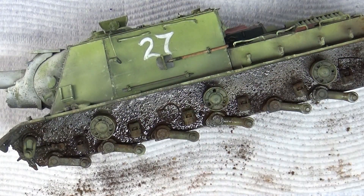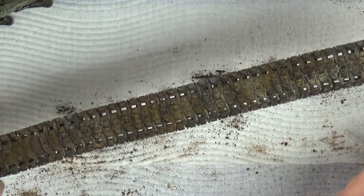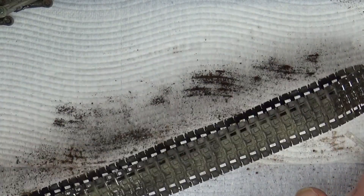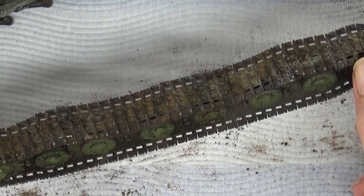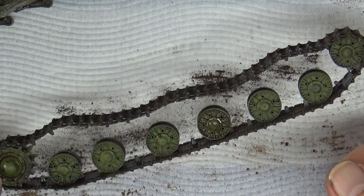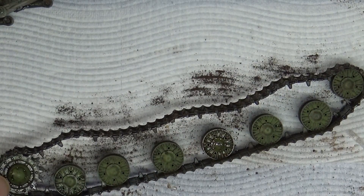I've done a similar process to the tracks — you can see the top of the tracks in various layers. You've got to use the same mix for your tracks that you do for your lower hull. I'll add some more to the rear of the wheels later. You can see the pigment fixer is still wet so I've added some around the sides there. The top layer is nice and dry — I put the dry mud inside the wheel of the track and the wet mud on the outside. That's how I assume it accumulates.